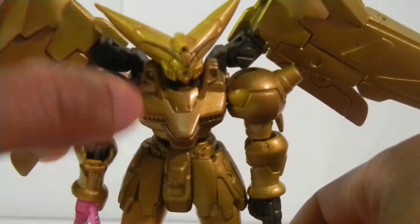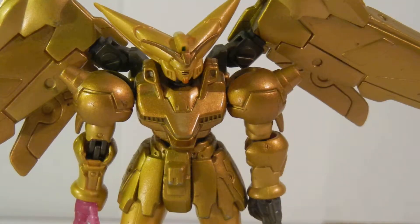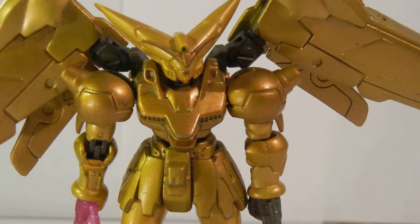G Gundam is what opened me up to anime. It really was. It had to be the most mind-blowing thing for any of us American people to see something so awesome for the first time. And I was hooked on anime after that. Except for Dragon Ball Z — I think I watched it before — but G Gundam is what got me into the Gundams.